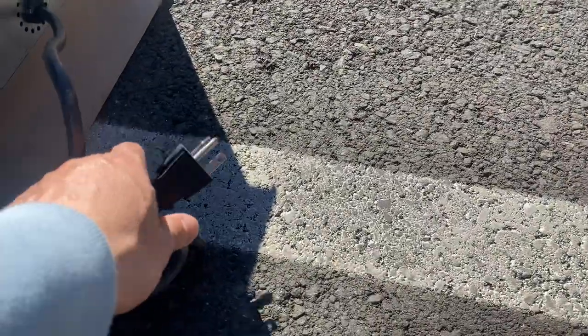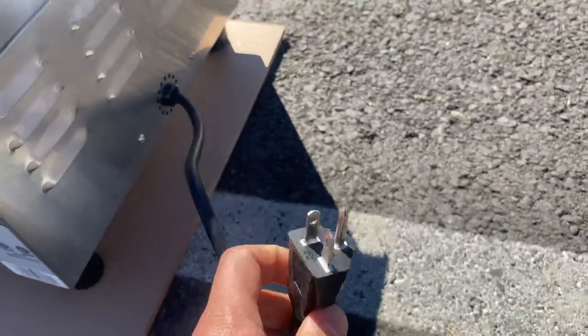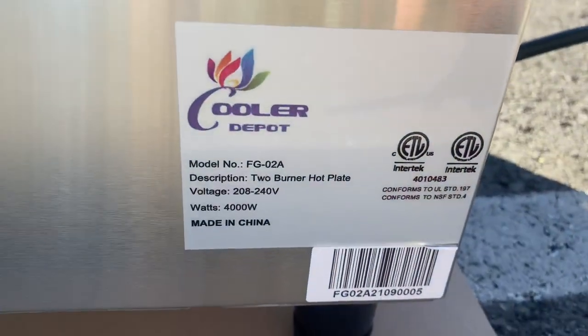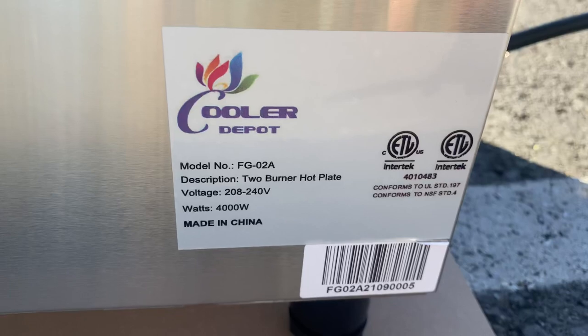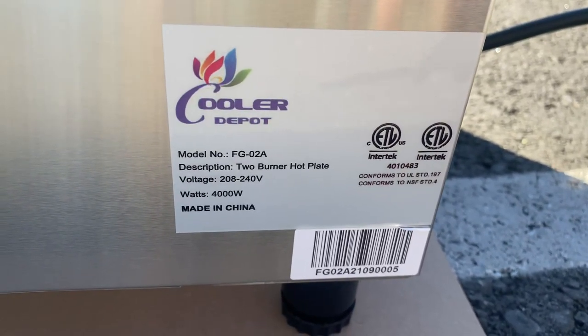This unit runs on 220 volts — you can take a look at the plug here. Lastly, on the side of the hot plate there is a sticker where you can find the model number, voltage, and certification information.